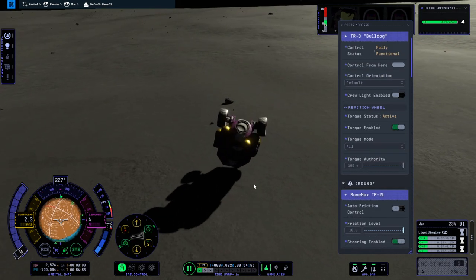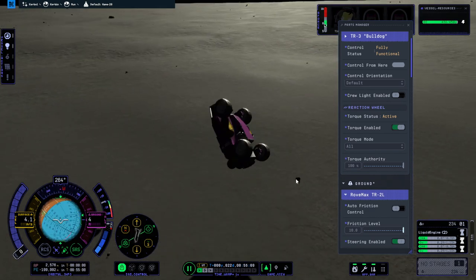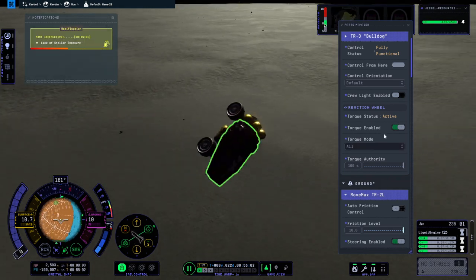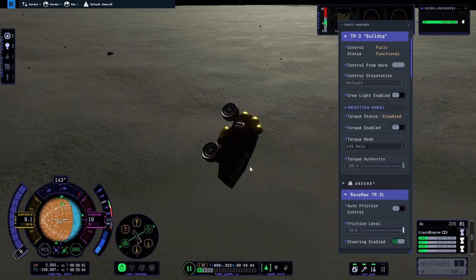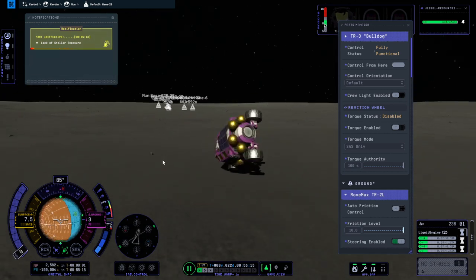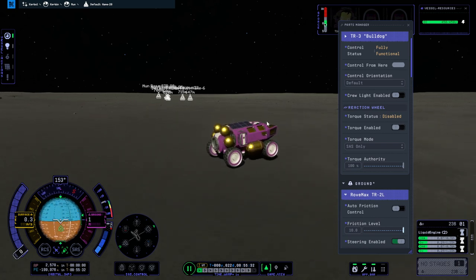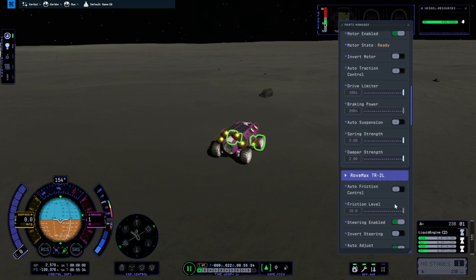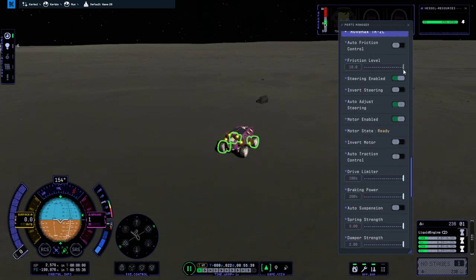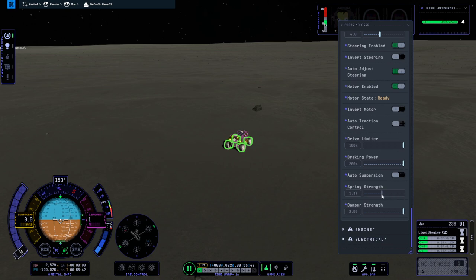Maybe I need it on for righting ourselves though. Impact tolerance: 40 meters per second — we're getting quite a ways away from the base. Let's not do that again. Maybe friction level doesn't need to be 10, but we definitely need more friction level to steer. Let's just have spring strength down to 1 and damper strength to 1. If we still whiff around a whole lot I'll reduce the drive limiter, but right now that doesn't seem to be the problem.